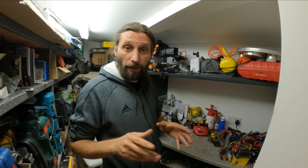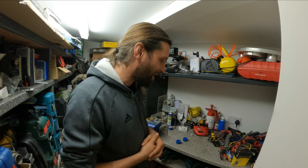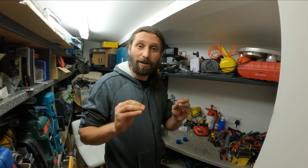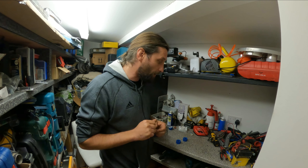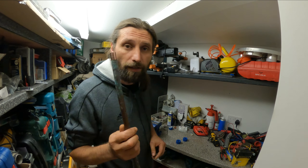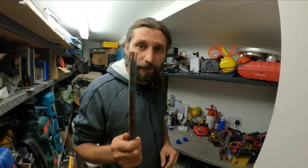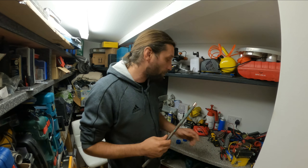Hello guys and welcome back. Today we are in my workshop — I like to call it my lab. For today I have a quick two-minute tip and it's all about cleaning the copper pipe prior to soldering.